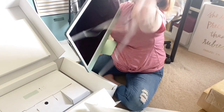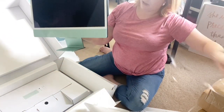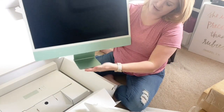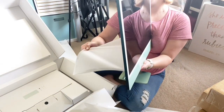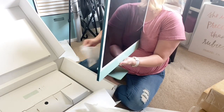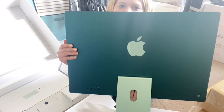I'm surprised how light it is too — well, not really. Things just keep getting lighter and better with technology. Oh my goodness, I don't want to get any fingerprints on it. Look at those greens, guys — isn't that beautiful? So gorgeous.